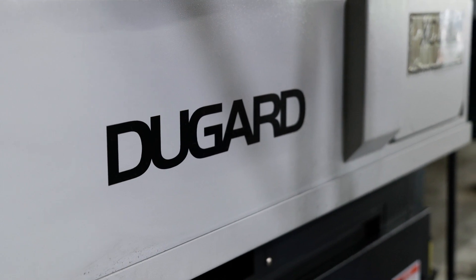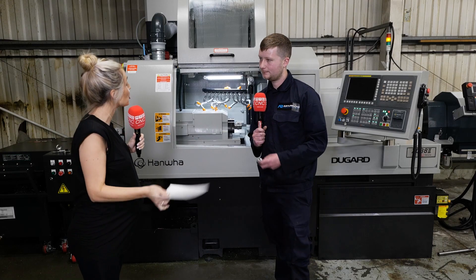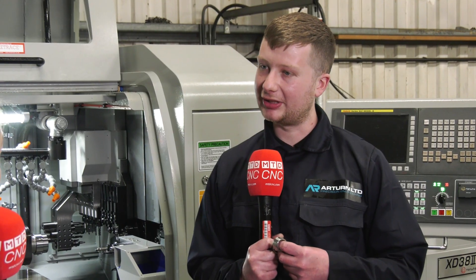The machine is supplied by Dugard here in the UK — how has the service been? Service has been really good. You get the number of the application engineer, ring him up and say I've got this problem, and we get through it together.